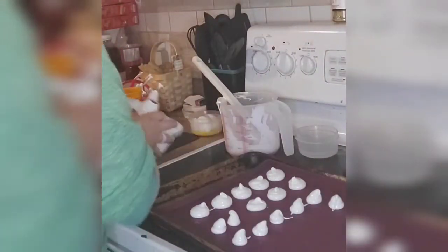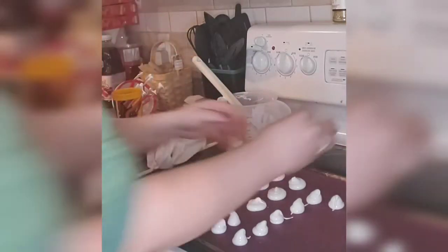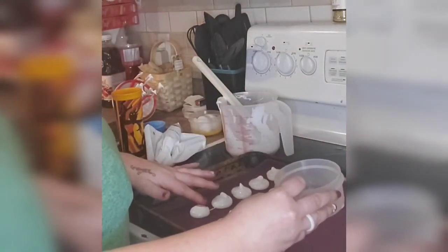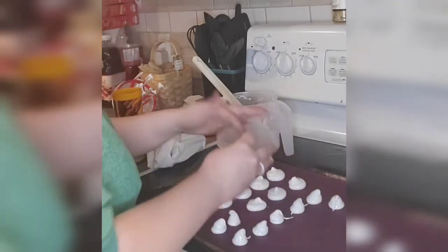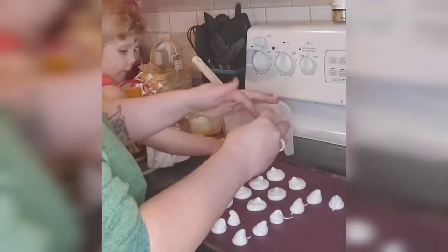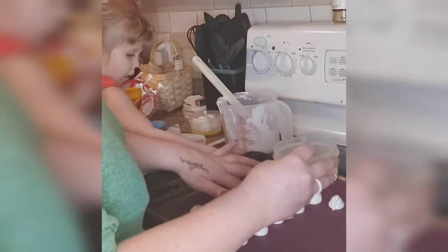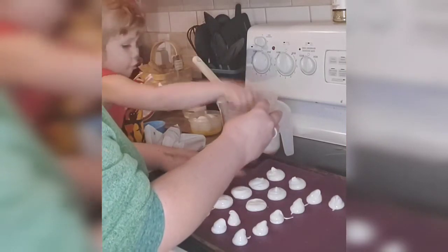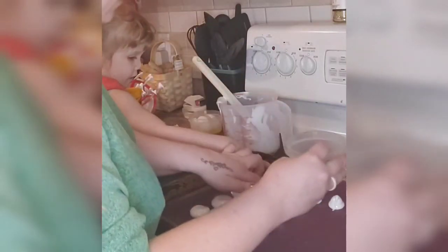Now I have a little cup of water here and I'm going to dip my finger and pat down just the tops of the mushrooms — just where that little spike is — because I want them to be round. I don't want them to have that little spiky bit on top.